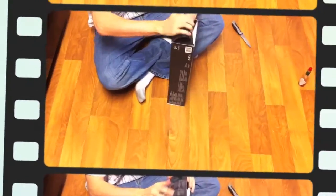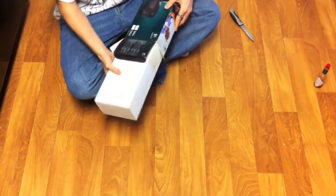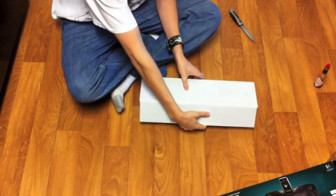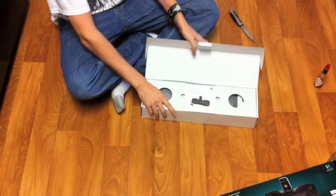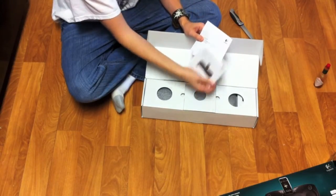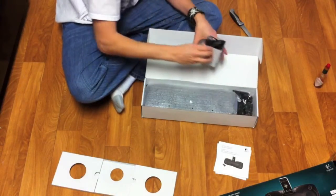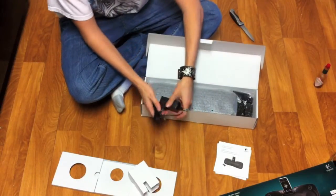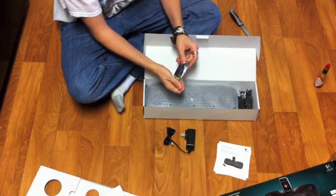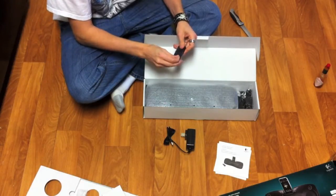Next we have the Logitech S715i — the hype machine is going full bore on this one. Even pro sites were talking about it like it was the cure for deafness. One thing I don't see though is a power brick, which is beautiful — though that also worries me given the small form factor. The remote is pretty decent: nice rubber center, though a little glossy and small, easy to lose.